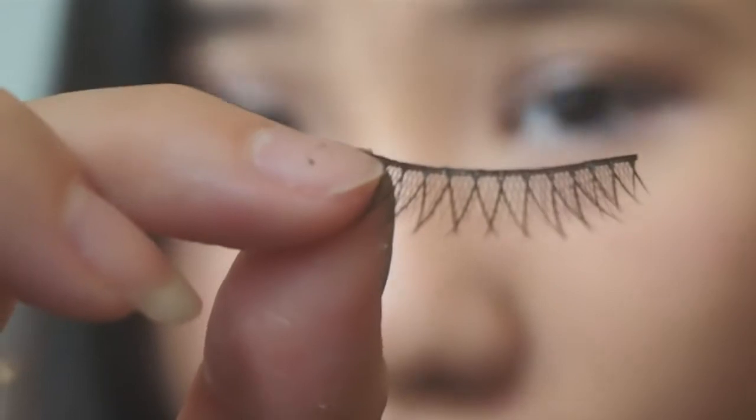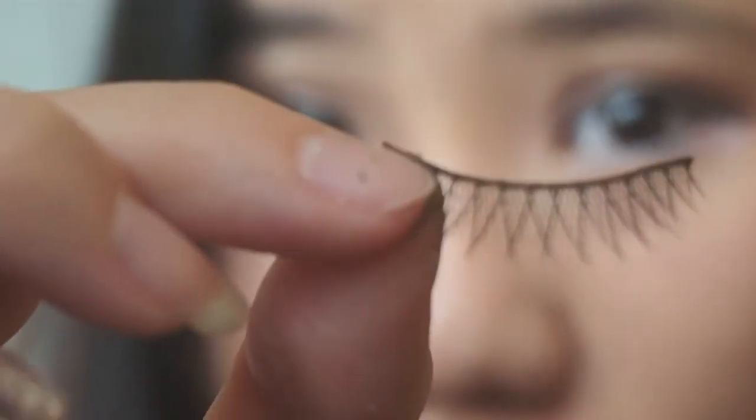Put on false lashes if you wish to. I'm using the cross-type false lashes. Using bronzer powder to create an illusion of fuller brows. I'm using the Maybelline Dream Sun bronzer powder. After that, put some blush onto your cheek. Now the doll base makeup is done.